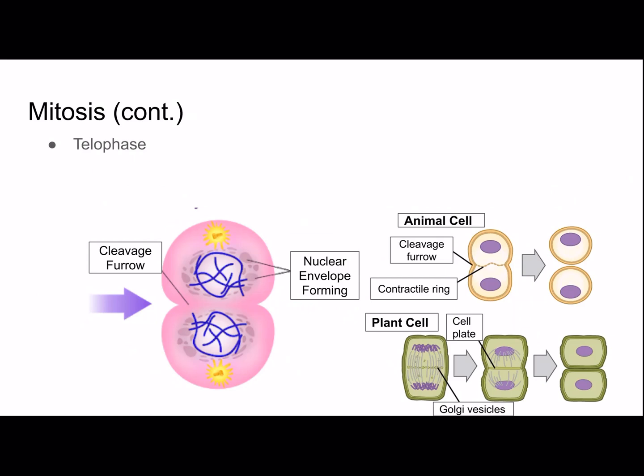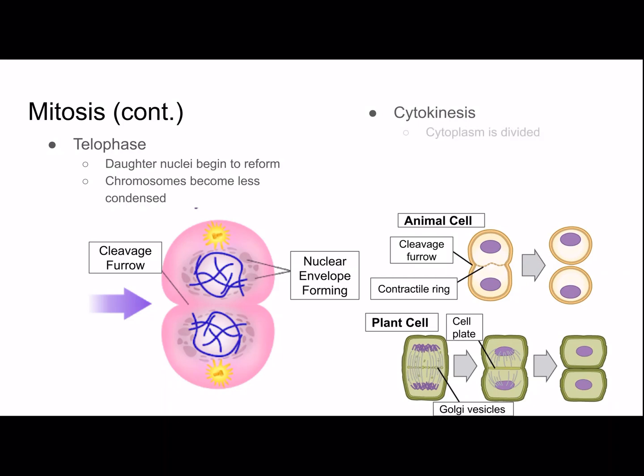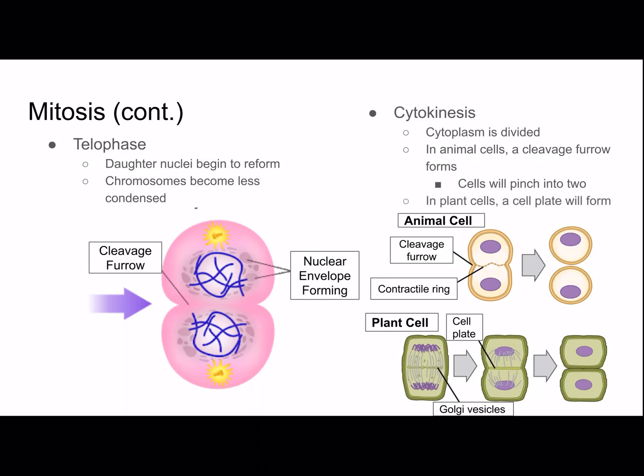Next is telophase, where daughter nuclei begin to reform and chromosomes become less condensed — basically the opposite of prophase. This is followed by cytokinesis, where the cytoplasm divides. In animal cells, a cleavage furrow forms and the cell pinches into two; it's a shallow groove near the metaphase plate, and a contractile ring made of proteins forms in anaphase and contracts as cells divide. In plant cells, a cell plate forms instead — vesicles from the Golgi body move along microtubules carrying materials for the new cell wall, and each daughter cell gets its own plasma membrane and cell wall.